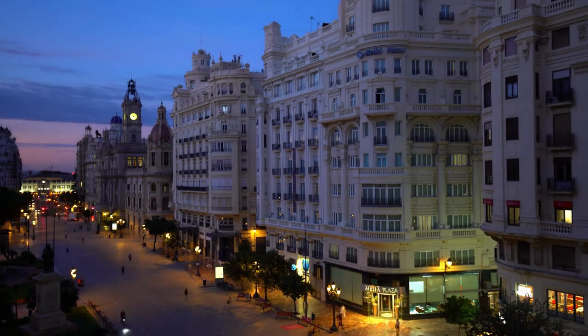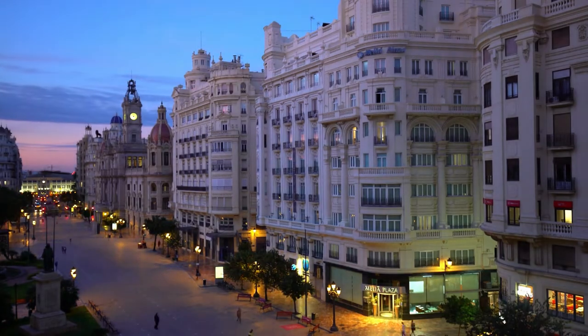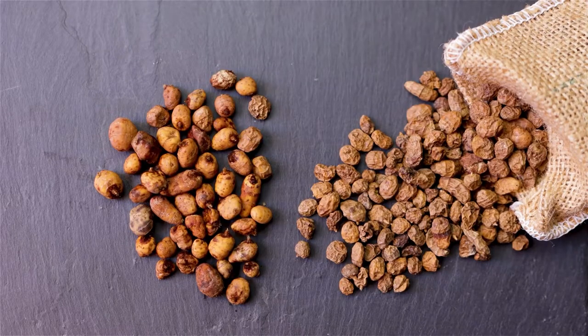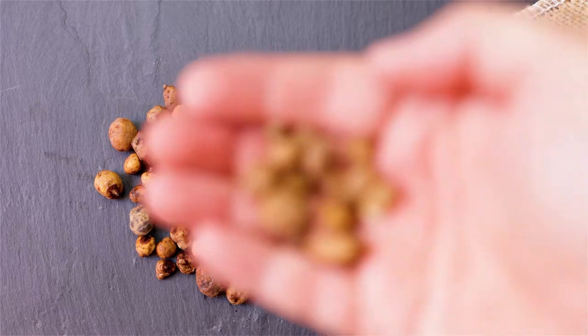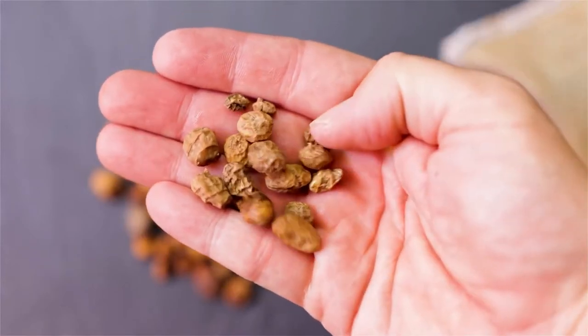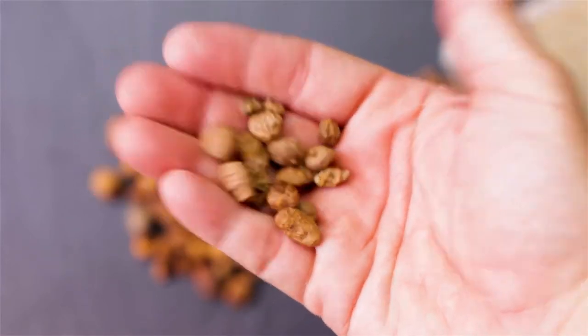Horchata is made in different countries using different recipes, but it's said to have originated in Valencia, Spain as horchata de chufa. The basis for horchata de chufa is chufa, or tiger nuts, which aren't nuts at all but tubers. They're soaked overnight and drained with a mixture of cinnamon, lemon zest, and sugar.